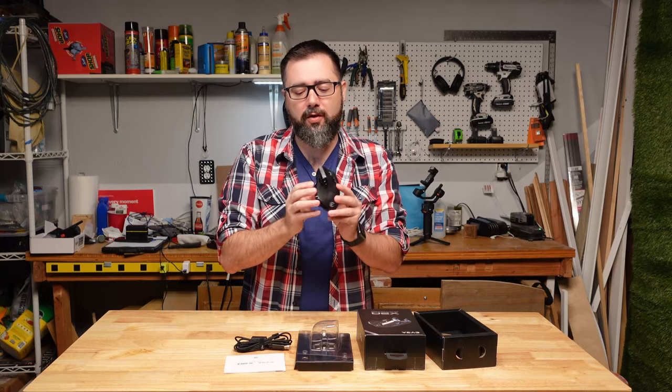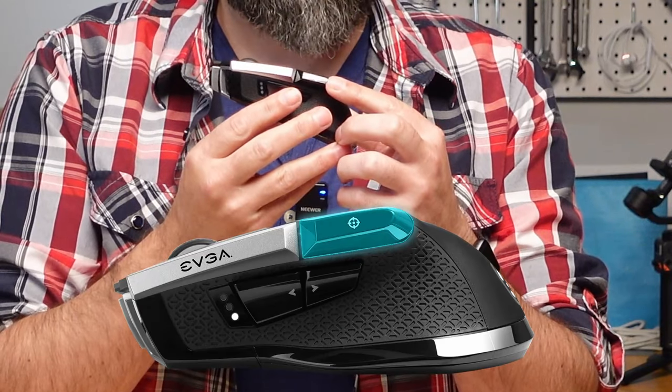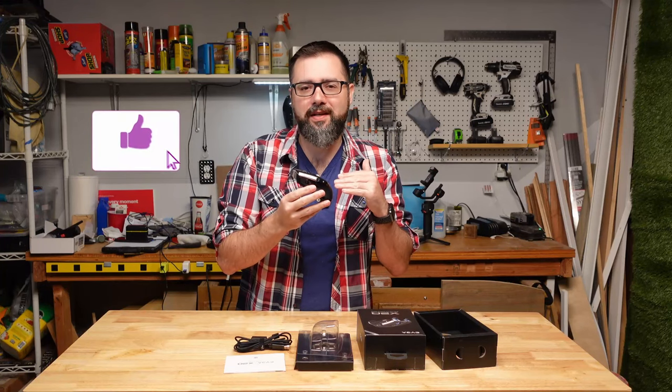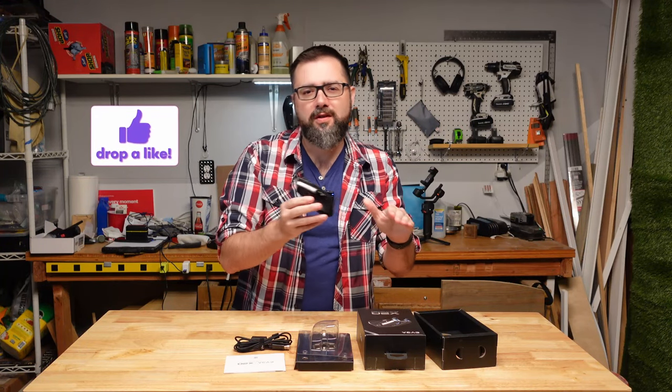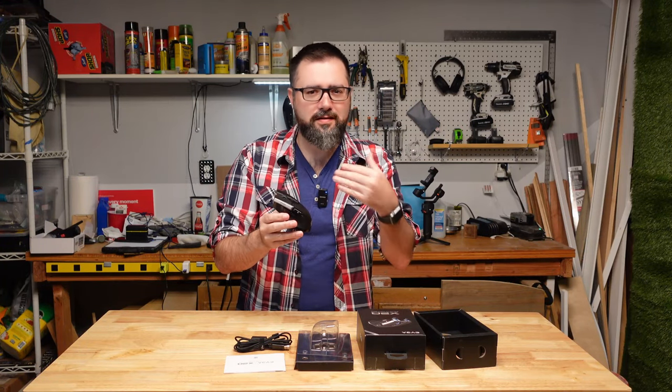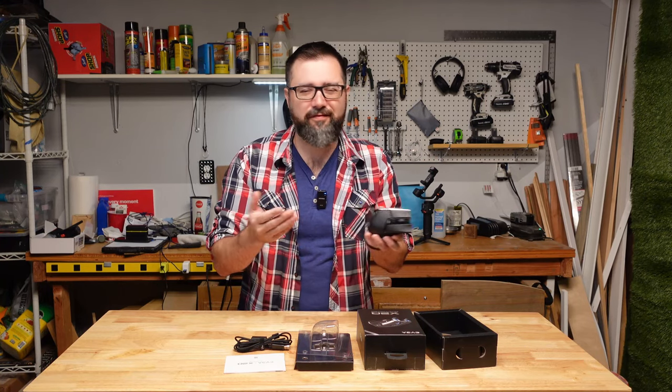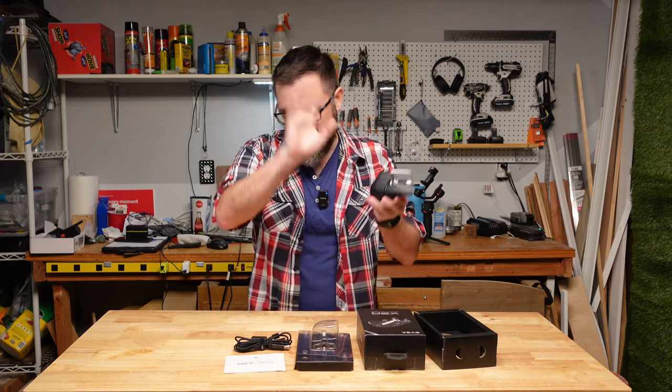One of the standout buttons is this one with the crosshairs on it — the sniper button. When you hold it down, it drops the DPI to 400 for those subtle adjustments you need to make as a sniper in first-person shooter games like Call of Duty. I guess Fortnite doesn't count, does it? I don't know.